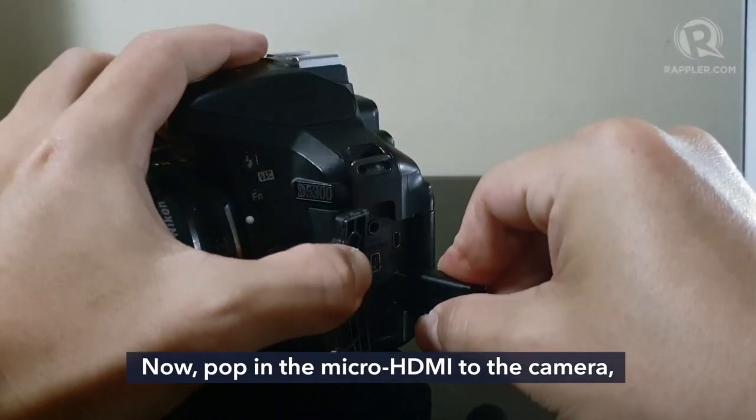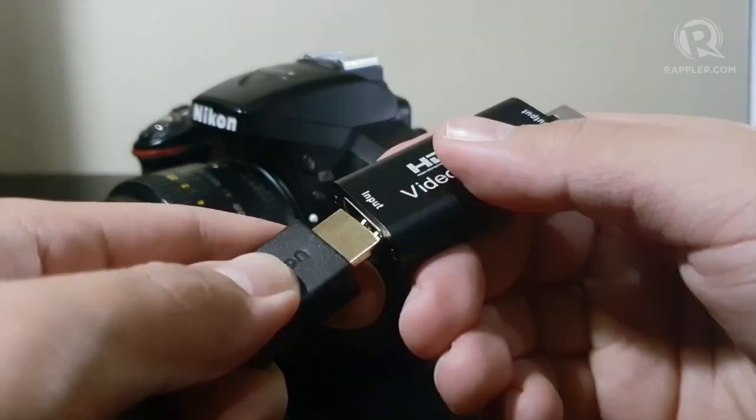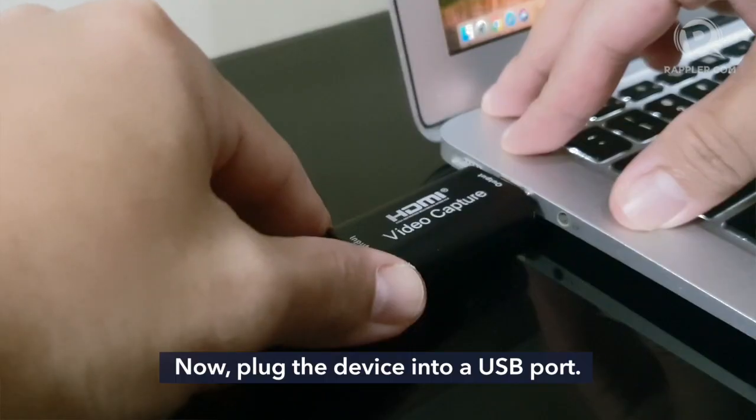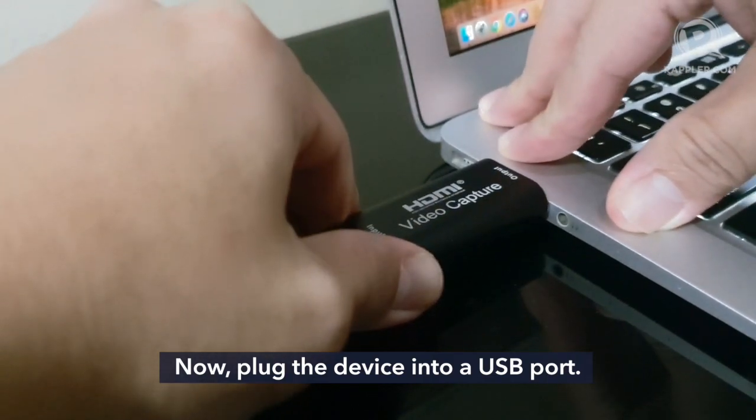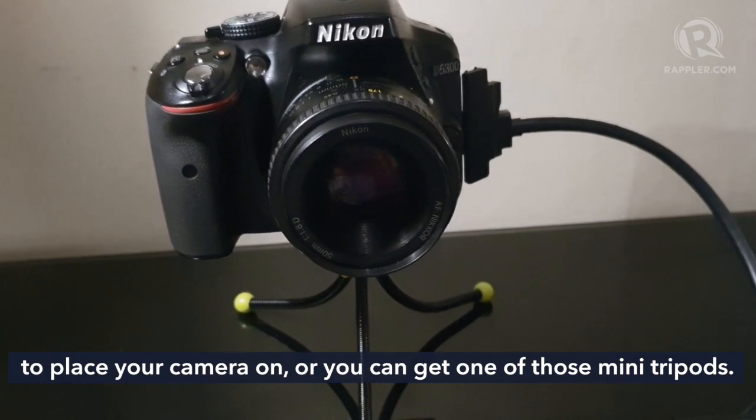Now pop in the micro HDMI to the camera and the other end to the HDMI port on the USB device. Now plug the device into a USB port. The bigger challenge is actually finding a spot to place your camera on, or you can get one of those mini tripods.